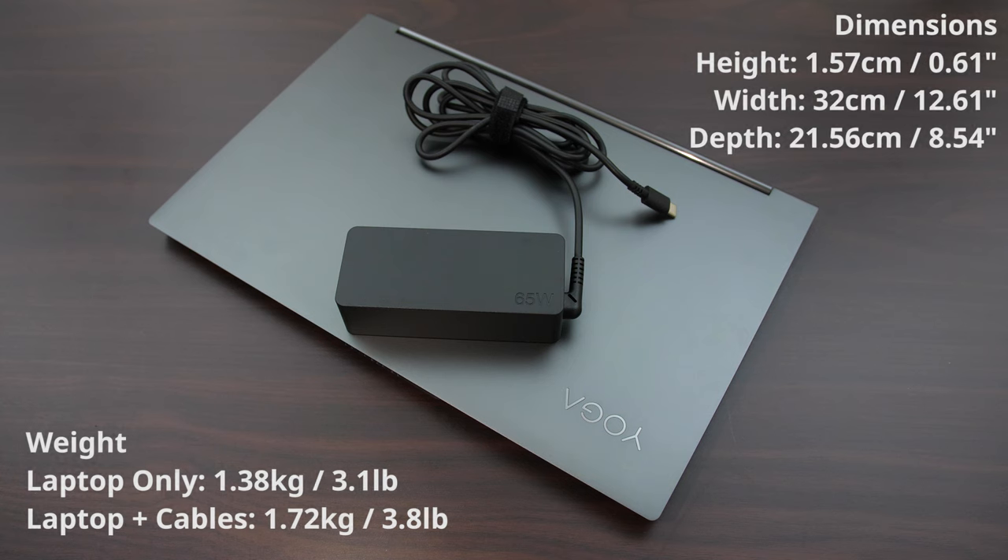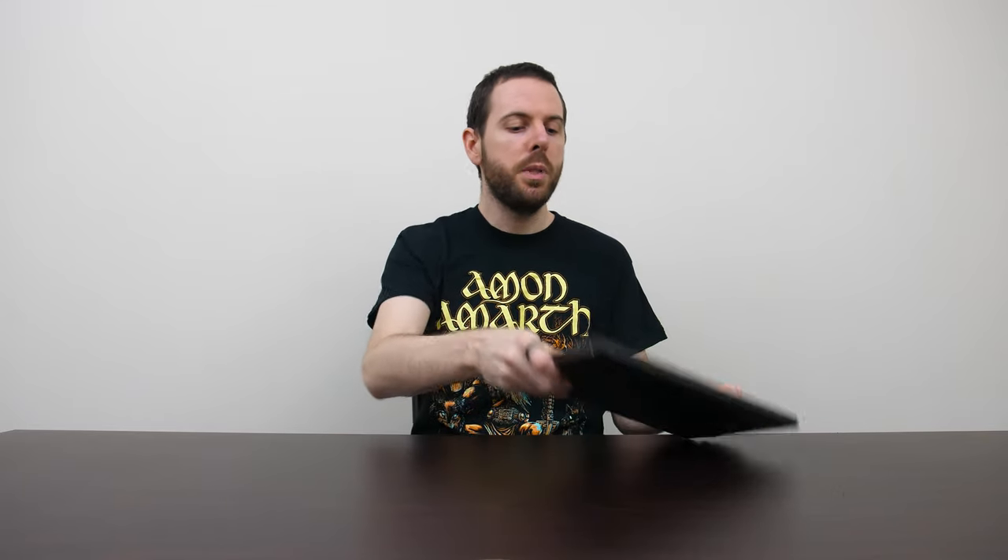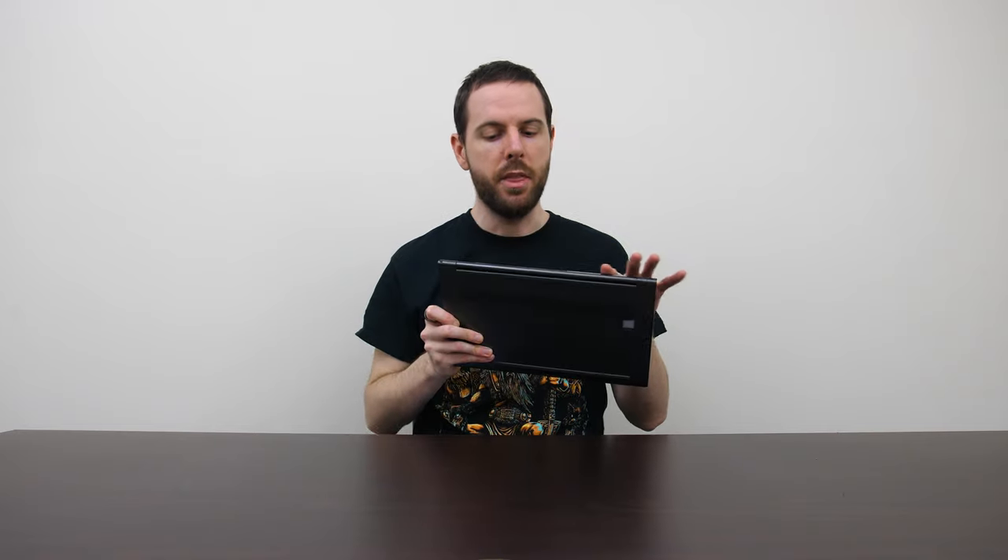The Type-C charger that comes with the C940 is on the smaller side too, so overall it's a smaller and lightweight package. When combined with that all-day battery life it should be great for on-the-go usage. I found the laptop to run pretty quiet even under heavy stress tests, and although it is a metal body it didn't feel too hot to the touch even under a worst-case workload. It pulls in air from underneath and exhausts it out the back.